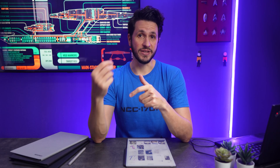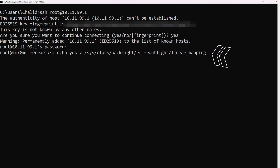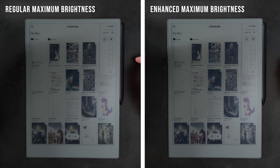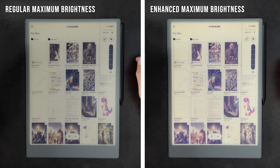Now that we're connected via SSH, let's first enable the brighter frontlight so you can see the difference and decide if you want to keep it. Turn up the frontlight on your Remarkable Paper Pro and then enter the following command. Keep an eye on the device before hitting enter so you can immediately see how the brightness changes. If you don't want to keep that change, you can simply reboot the Paper Pro and everything will go back to normal, except the developer mode of course.